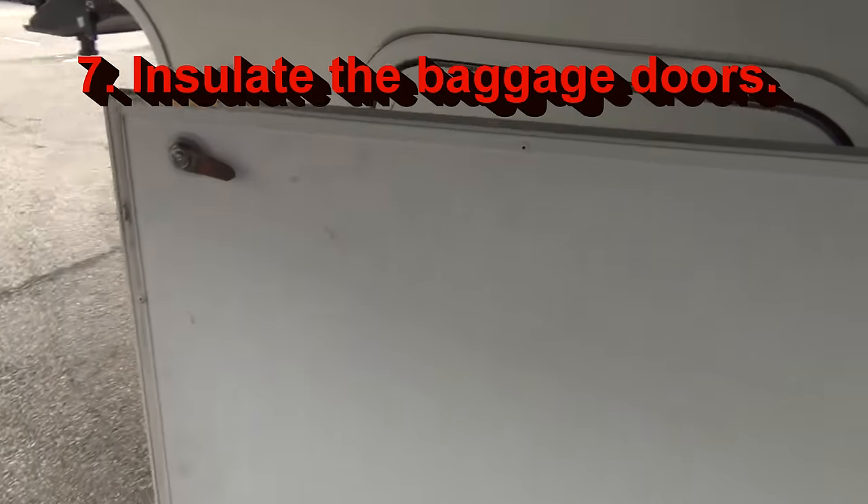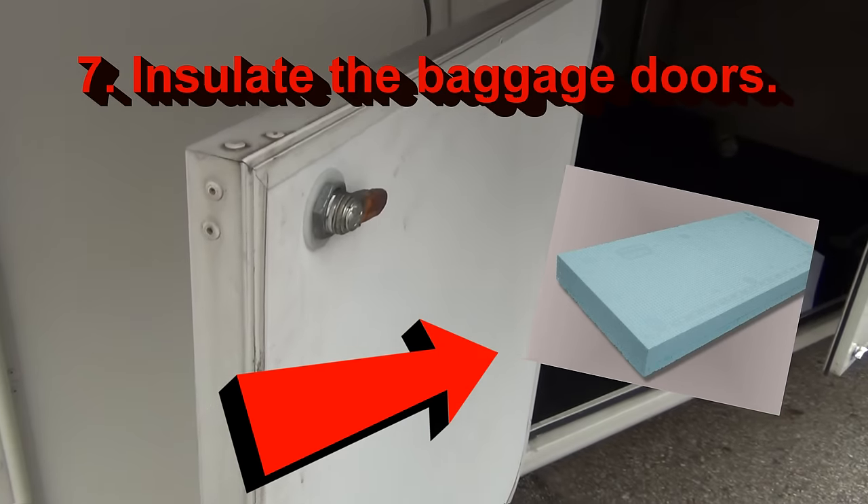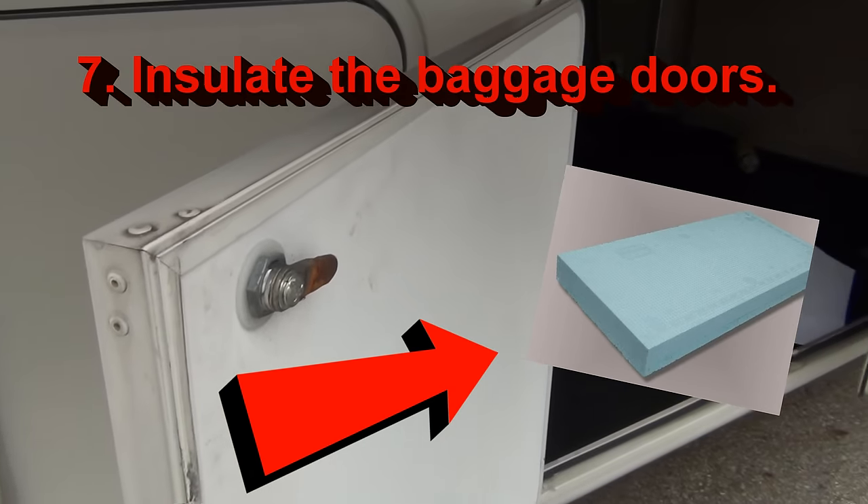Insulate your baggage doors — put more block foam insulation on the inside of those things. They're usually weak points, and air gets in through them to your underbelly and makes your furnace work a little bit harder.